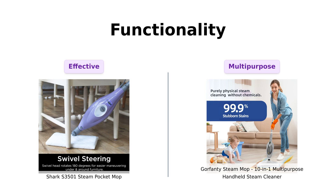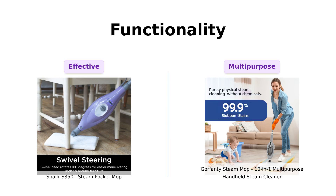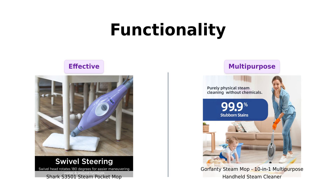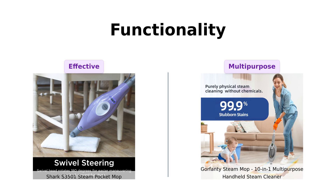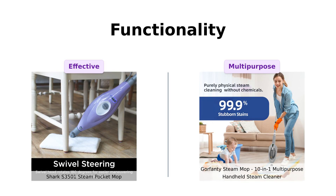Functionality time: the Shark is designed for all sealed hard floors — hardwood, tile, marble, you name it. It's like the Swiss Army knife of mops, and many reviewers highlight its effectiveness on various surfaces, especially bamboo and hardwood. But Gorfenty is a multi-purpose master. With 10 accessories, users love its versatility, allowing them to clean everything from floors to furniture and even their cars. Reviewers appreciate the detachable handheld feature, making it a favorite for deep cleaning tasks. While Shark excels in straightforward floor cleaning, Gorfenty shines in its multifunctionality.